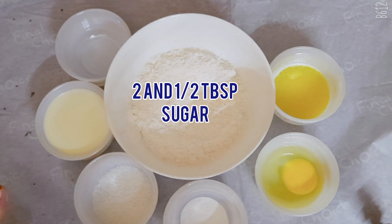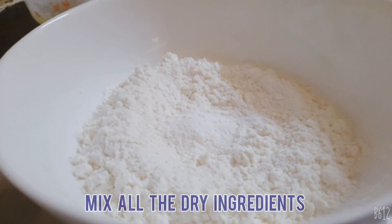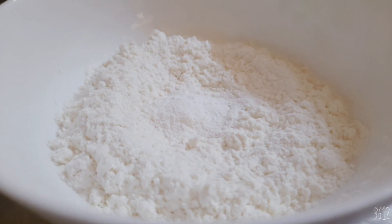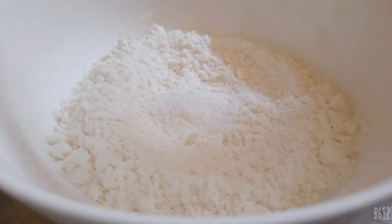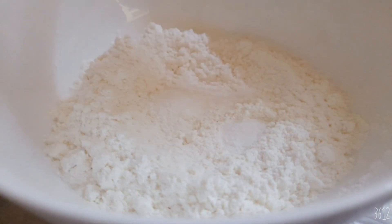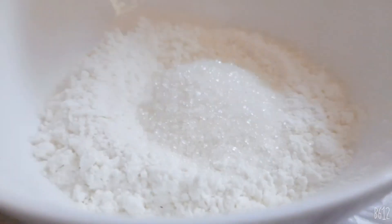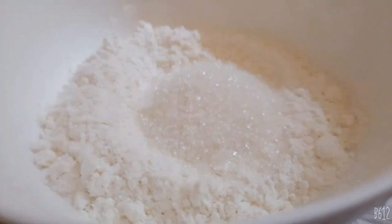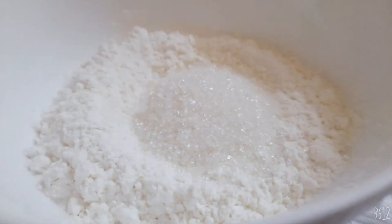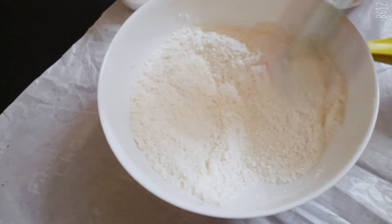Also two and a half tablespoons of sugar. First we're going to mix all the dry ingredients — we've poured half a teaspoon of baking powder, one-quarter teaspoon of baking soda, and two and a half tablespoons of sugar. You can put a bit more sugar if you like, but less sugar is better. Then add a pinch of salt using the shaker, and mix it well.